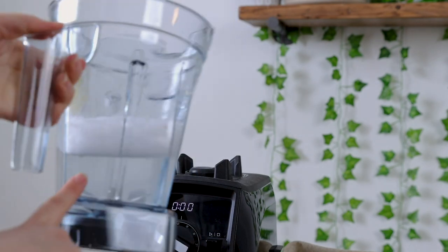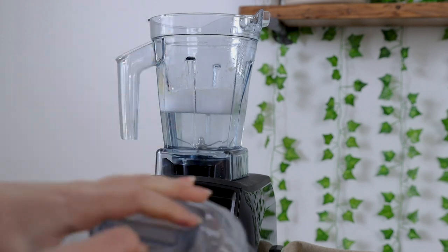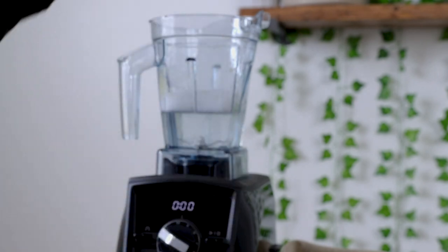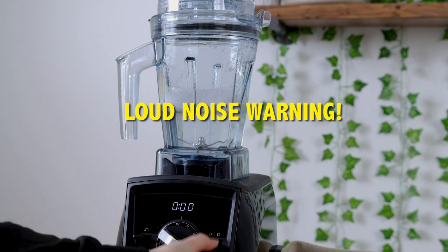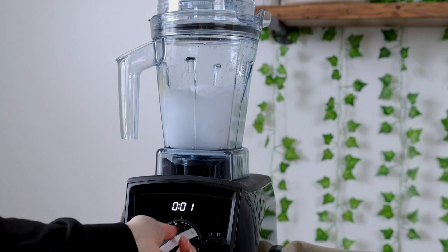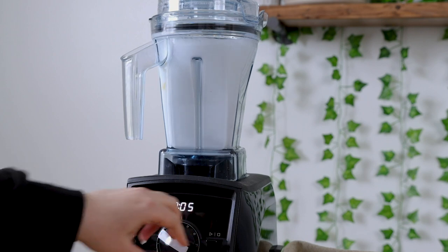You can still see there's some mango on the Vitamix, so we're going to clean it with some soap. I put the lid piece back in — we took it out for the tamper tool — so make sure that's in when you blend to clean. I'm going to turn it on and level it up slowly.